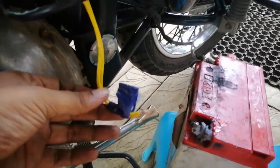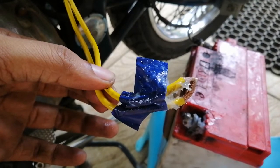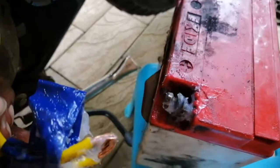This is a classic 350 battery. This battery has a positive terminal.